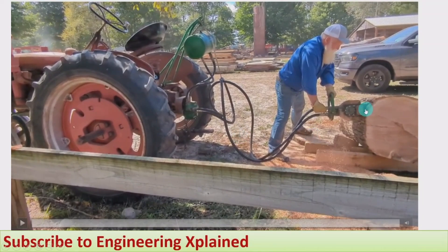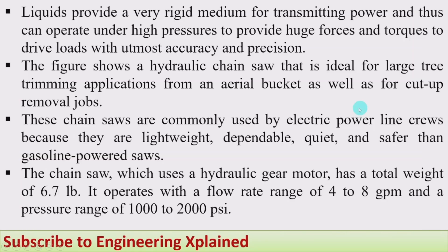The pump is run by the tractor, and for portable purposes we can use it accordingly. Liquids provide a very rigid medium for transmitting power and can operate under high pressure to provide huge forces and torques to drive loads with utmost accuracy and precision.